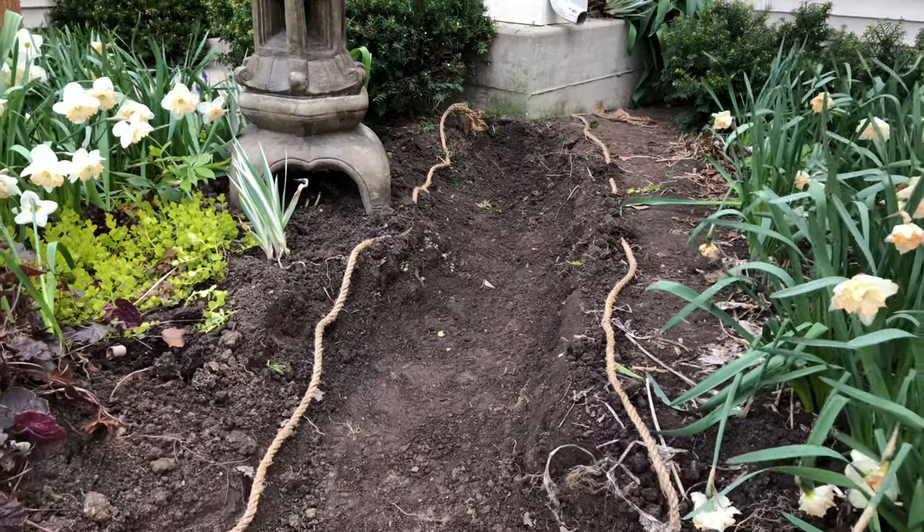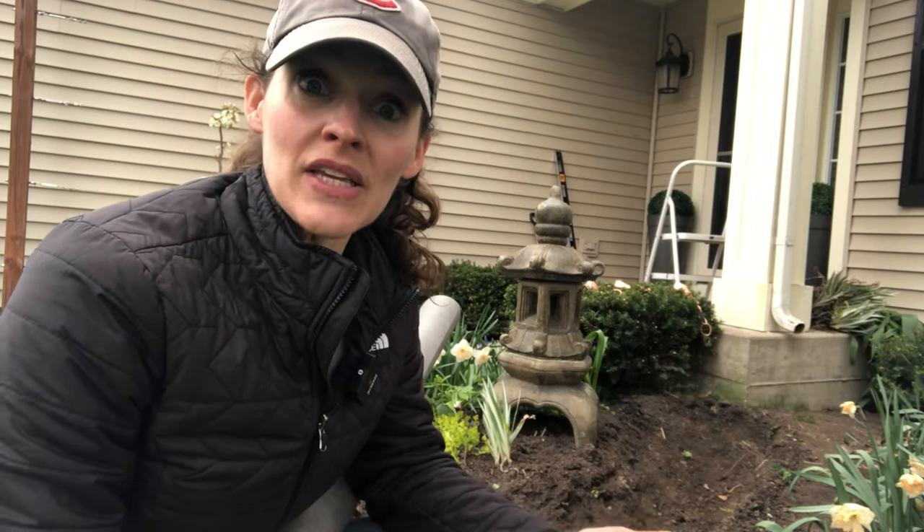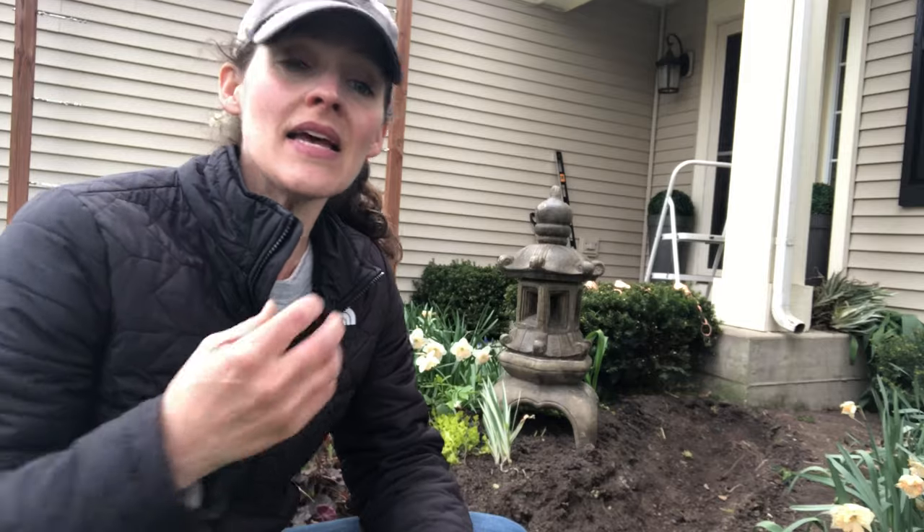A rope really comes in handy for getting a good visual of what your dry creek bed shape will look like. Once the trench is dug, a really important step is to tamp down the soil — you can use a sledgehammer, walk on it, or rent a tamper from a hardware or big box store. My soil is really solid underneath so I just walked on it and pressed the sides in well. Then I line the trench with a permeable heavy-duty fabric — I found one at Home Depot from the Vigoro company, which is rated for rock placement on top.